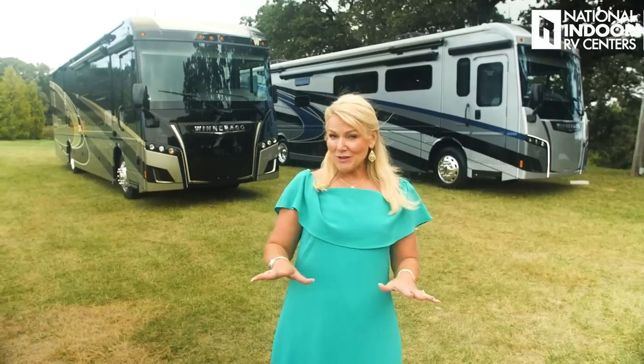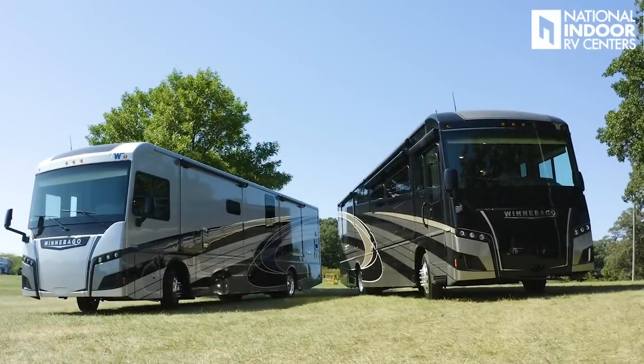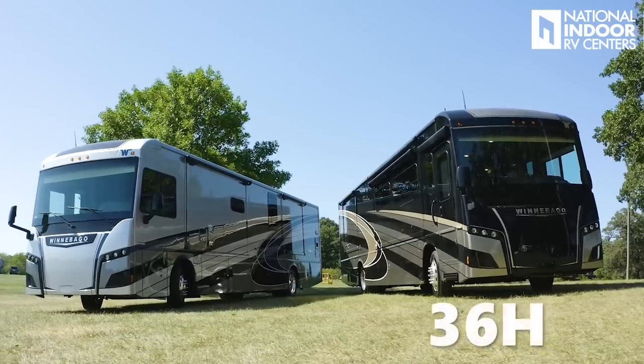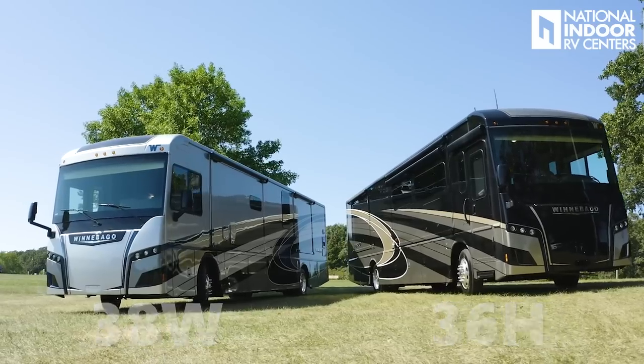Hi, I'm Angie with National Indoor RV Centers, and today I'm thrilled to be here to show you the 2022 Winnebago Forza. I'm super excited because we get to see two different floor plans. I'll do a quick walkthrough of the 36H, and then a thorough walkthrough of the 38W, which is the bunkhouse. There are also two other floor plans you can choose from in the Forza family — just give us a call.